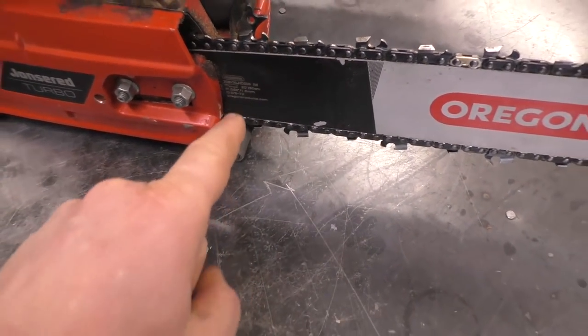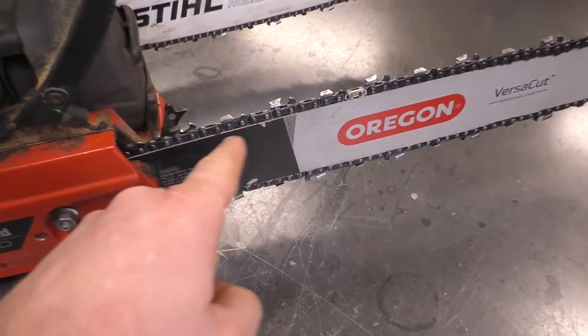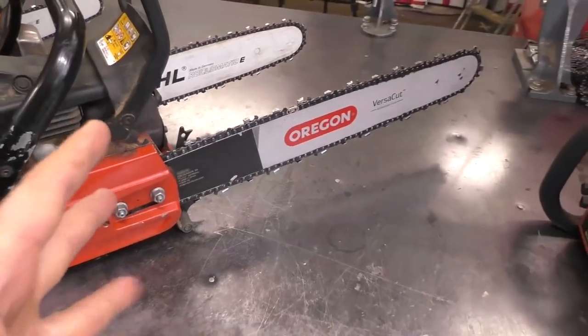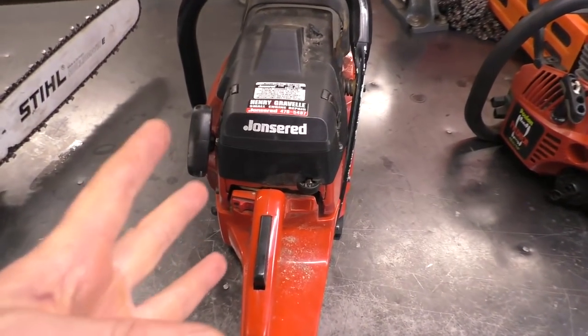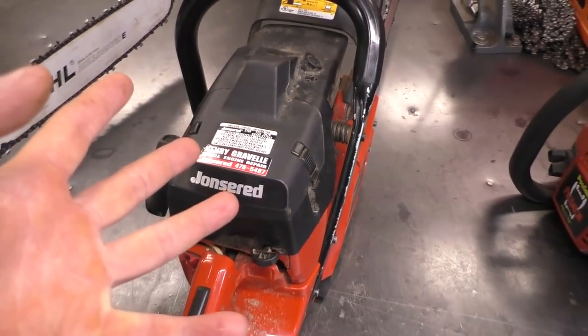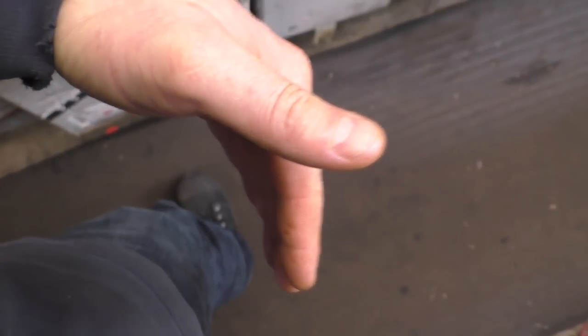This little thing can end up saving your life, because if this chain breaks off, hits your leg, cuts a major artery, and you're alone in the bush, you could actually die. Also, what I do when I'm using a chainsaw just to be preemptive is I always keep the chainsaw as far away from my leg as I can.